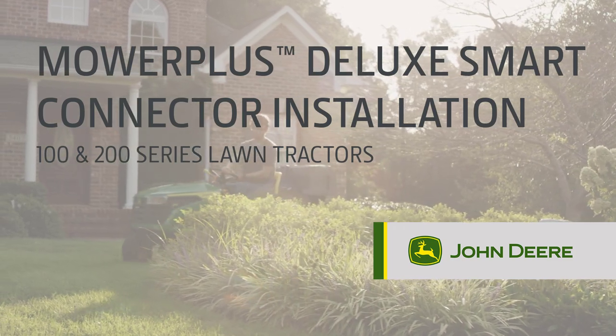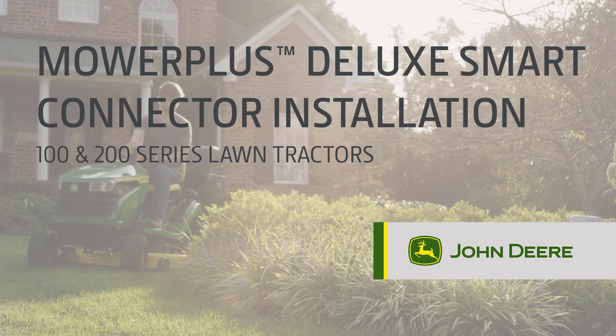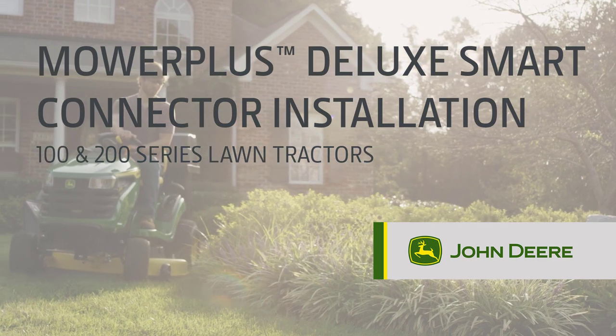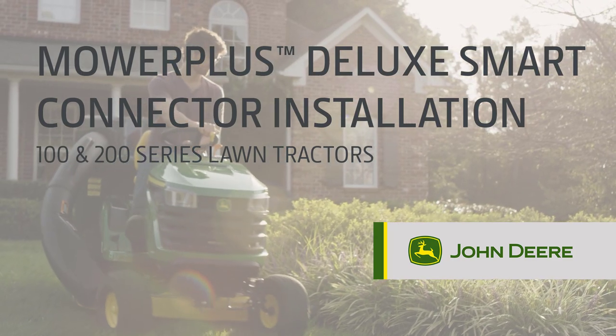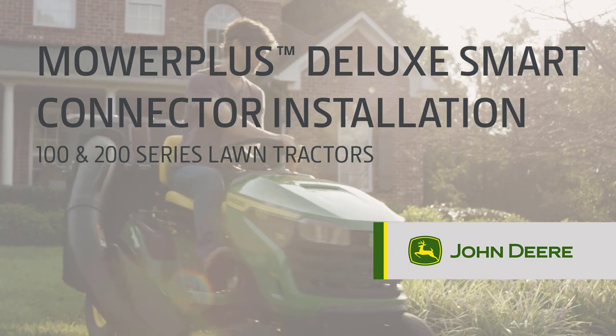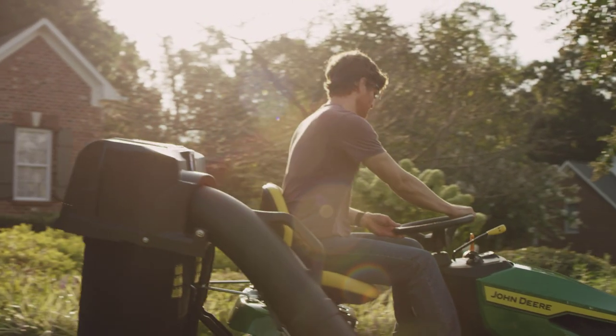With the Mower Plus Smart Connector, your 100 or 200 series John Deere lawn tractor now has the ability to communicate with your mobile device. This innovative Bluetooth technology keeps the status of your lawn tractor right at your fingertips by allowing you to see engine hours, fuel level, battery voltage, and engine state.